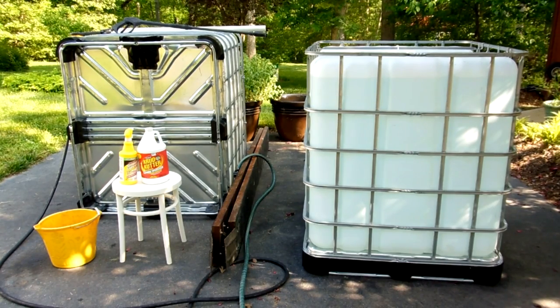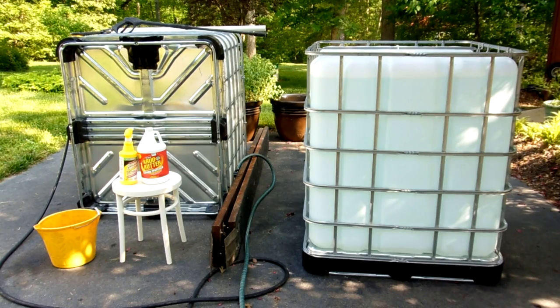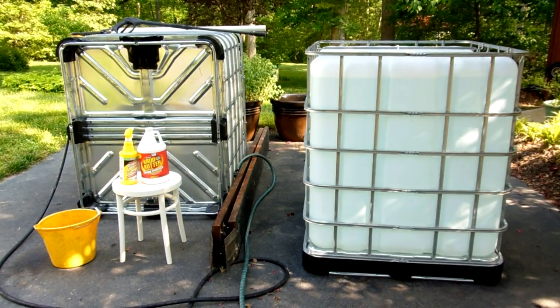The tote on the right is now full of water and I dumped an entire gallon of concentrated bleach in there just to disinfect and sterilize it. I'll basically leave that water in there until I'm ready to move them down under the deck into position. Now I'll take you down there and show you where it's going to go and what we have to do to get that site ready.